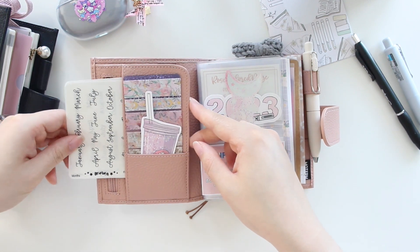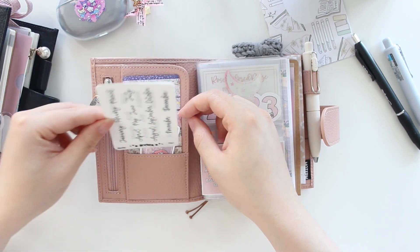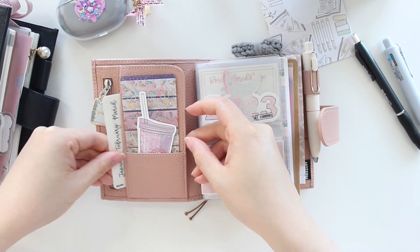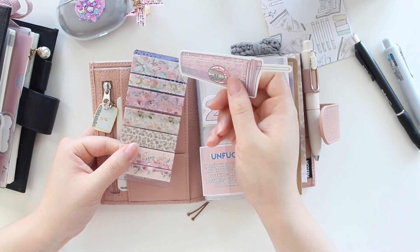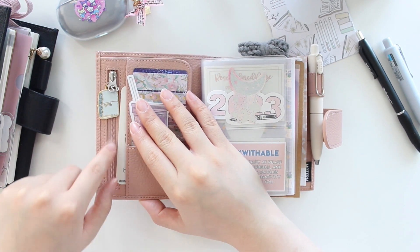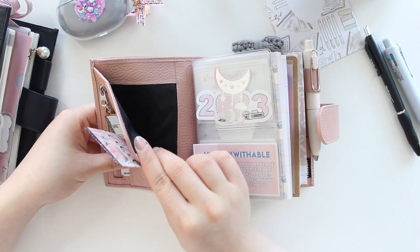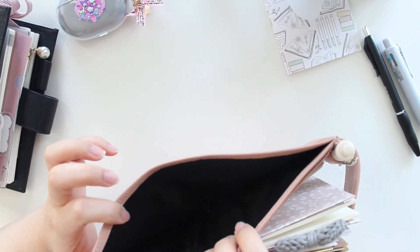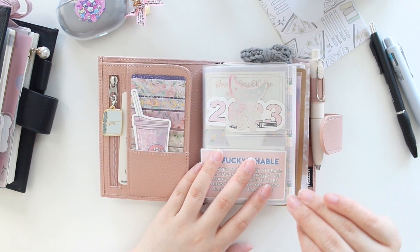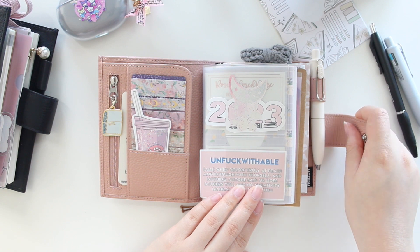I have a few transparent monthly stickers in here that I'm planning on using to date my monthlies, dailies, and weeklies. The stickers from my shop don't quite fit in the front pocket — it's just a little bit off, maybe a centimeter. So I just have a washi card and a die cut in the front. All of these washi pieces I believe are from Simply Gilded. I have a charm from Happy Scrappy here, and I'm keeping the back pockets free for receipts and such.